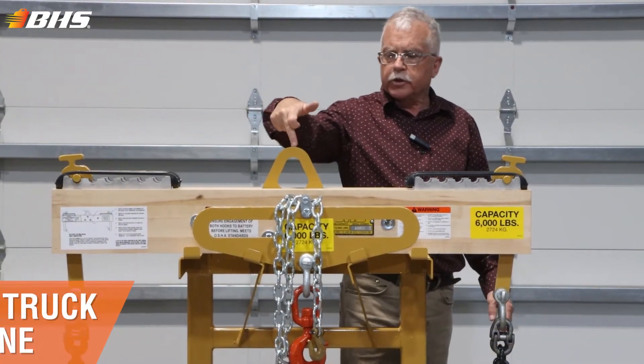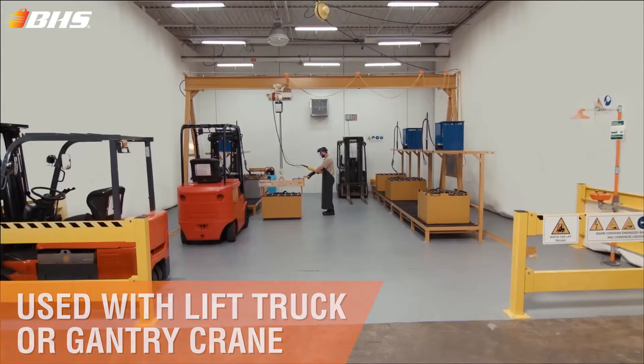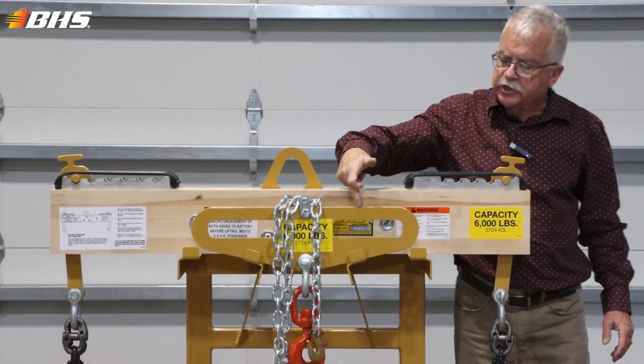A plate shown here in the middle is obviously where you would attach the hoist swivel hook, or the fork attachment swivel hook.